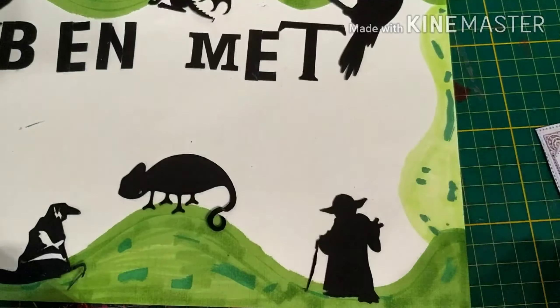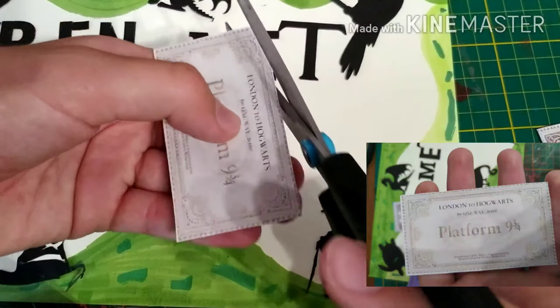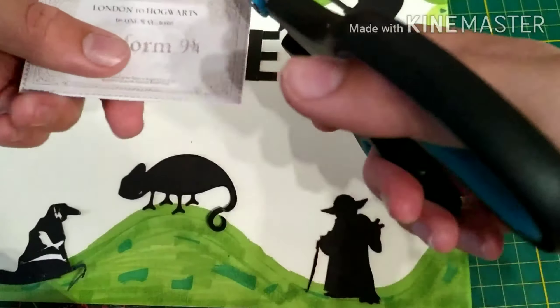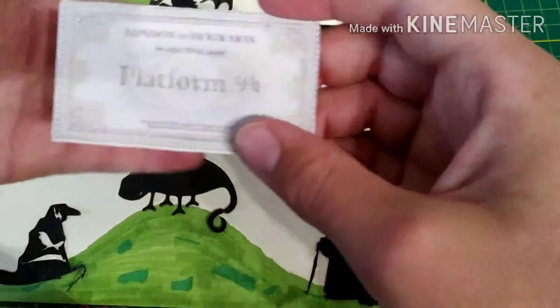Donc je les ai imprimés en deux fois, après je les ai découpés à l'aide d'un ciseau, j'ai fait tout le contour, et après je les ai collés entre eux.